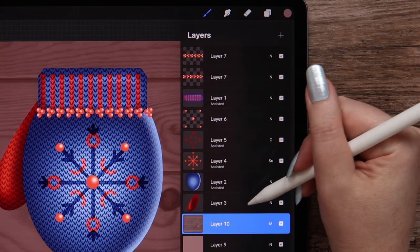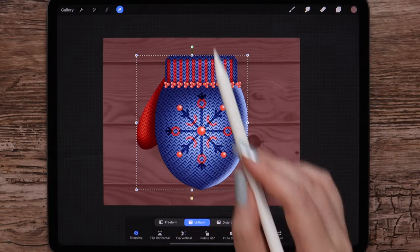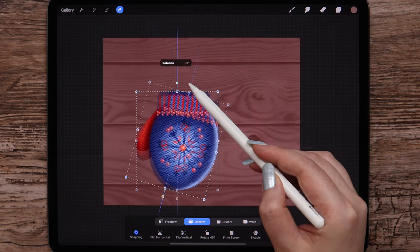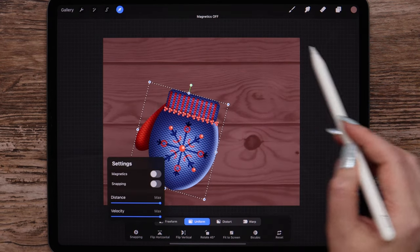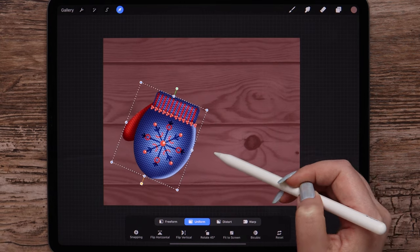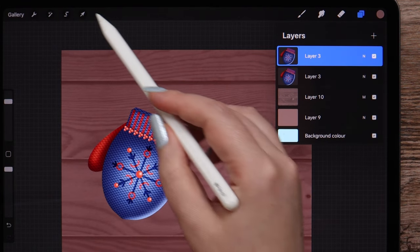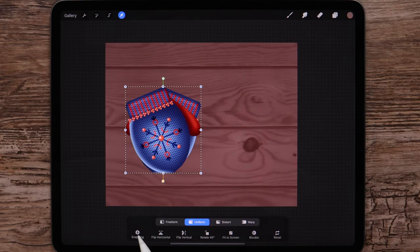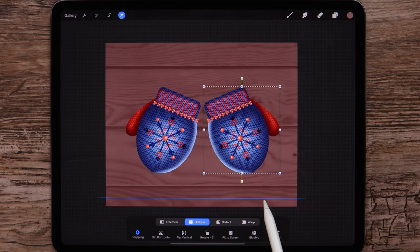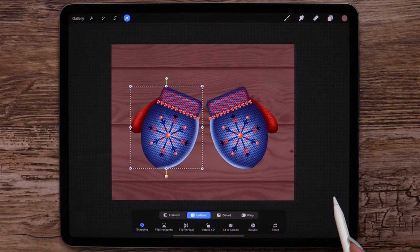Let's merge the layers of our mitten. Let's go to transformation and scale the mitten in uniform mode, then rotate it without magnetics. I will make it even smaller and move it to the left. After that I will duplicate the layer, flip it horizontal, turn magnetics on, and move it carefully to the right. I will also go back to the first layer and move it a bit to the left.